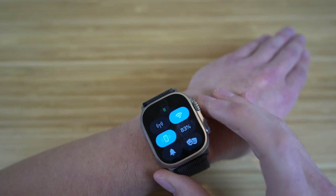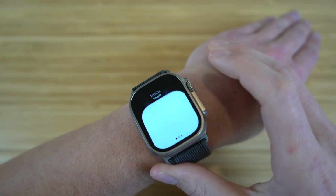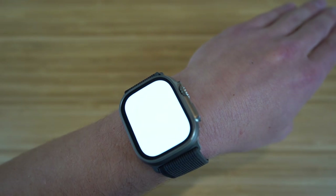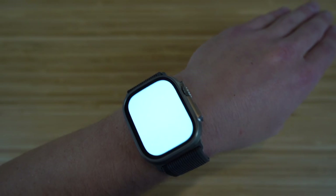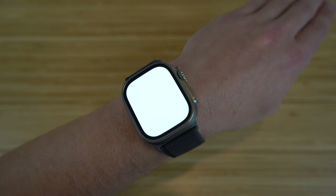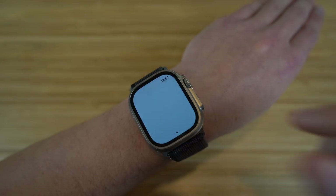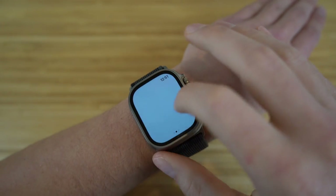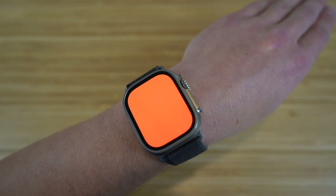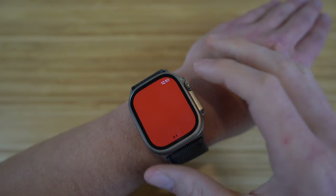We can turn that off right here. Next in the control center, we have the flashlight. When you turn it on, your screen lights up white, acting as a flashlight — useful if you don't want to pull out your iPhone. You have a few brightness options: the standard white light, a blinking mode, and also a cool red light option that is not available on other Apple Watches — it's brand new on the Apple Watch Ultra.